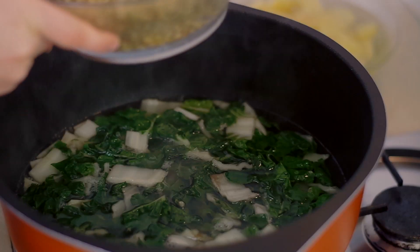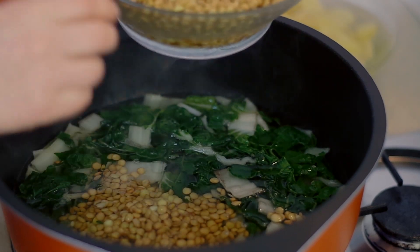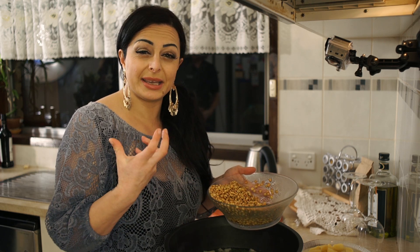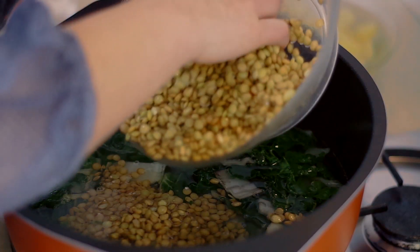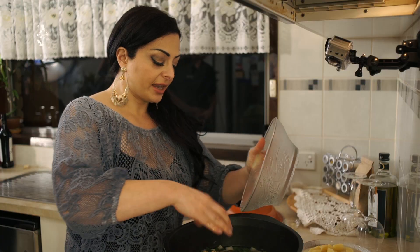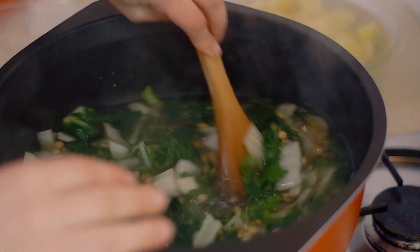The water's boiling and the silver beet is starting to cook, so we're going to throw in our two cups of lentils. With the lentils, I've actually soaked them for four hours. The reason I soak them is to activate them and, most importantly, to break down the phytates that cause gas and make them hard to digest — so it makes them much easier to eat and much more pleasant. Let's mix that through.